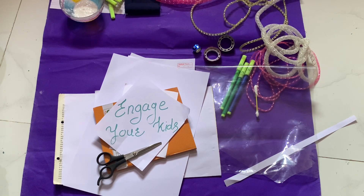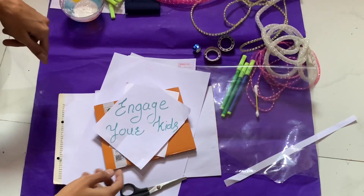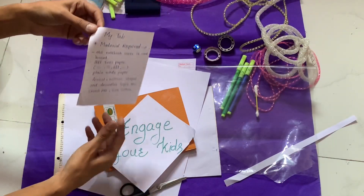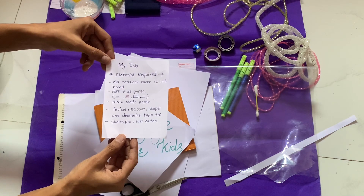Hello, how are you all? I hope you are fine. I'm speaking with you, my dear super moms. I know you're all busy nowadays with your kids, handling their studies, playing, and all things. So I want to engage them — I'm taking one activity for you to engage your kids. I'm going to show you how to make a tab for your kids.